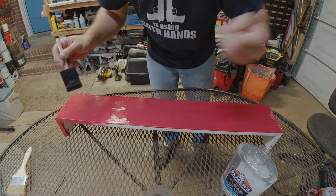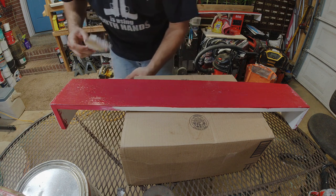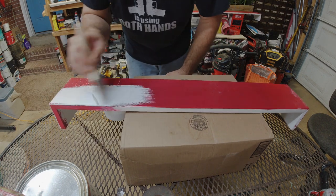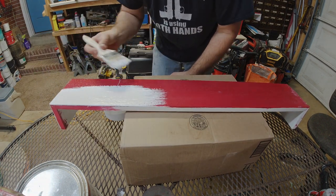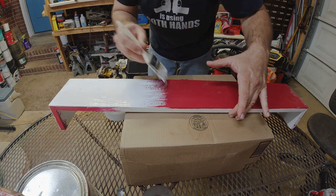Now I'm going to put some paint in this old container here. I'm using a cheap brush — don't want to use a good brush on this — and I'm just going to cover this the best I can. I'm not going to get it a hundred percent perfect because this is not supposed to be perfect. Going to lather the paint on here.